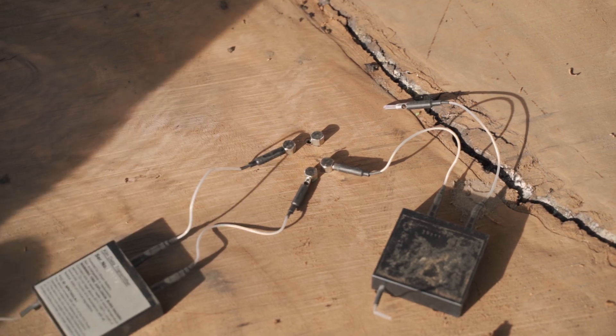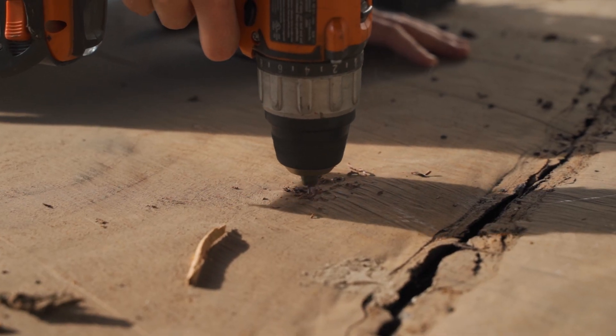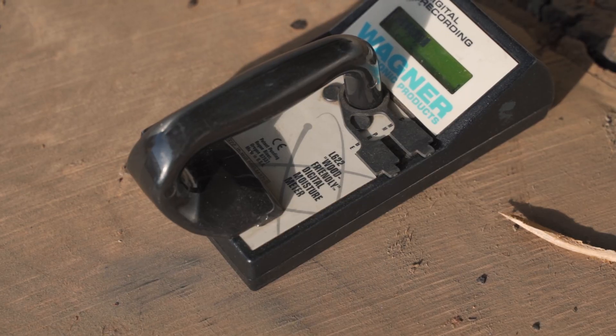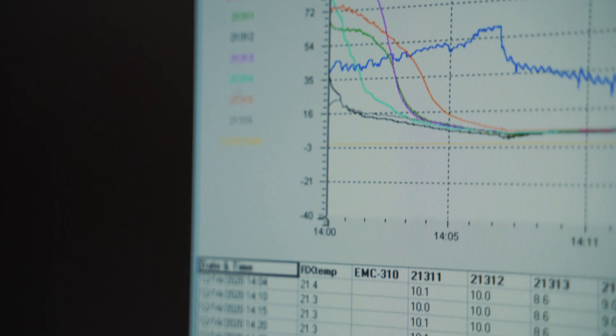One thing that differentiates us in our process is we put RF probes — radio frequency probes — inside the wood, a quarter inch deep and half inch to an inch deep. What this does is shows us the water moving inside the wood. We have a control panel at our computers so we can know exactly what the wood is doing at all times.